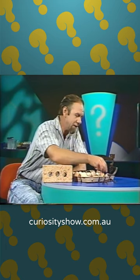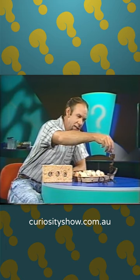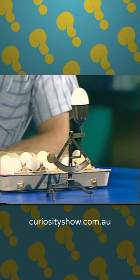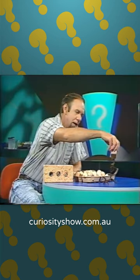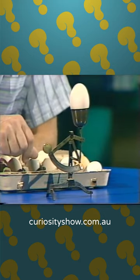Well, let's try it. This is, in fact, an egg scale. And a tiny little egg like that, put up there, reads one and three-quarter ounces. Take it off and put in a huge double yoker, and we get a momentous two and three-quarter ounces.